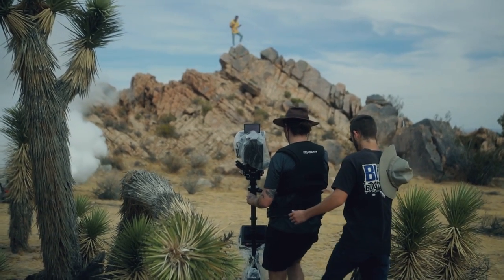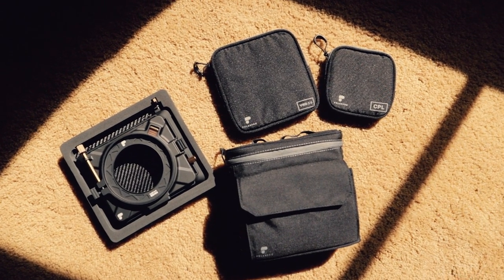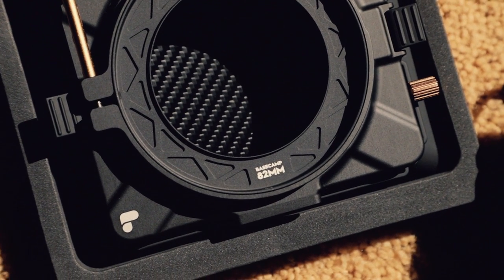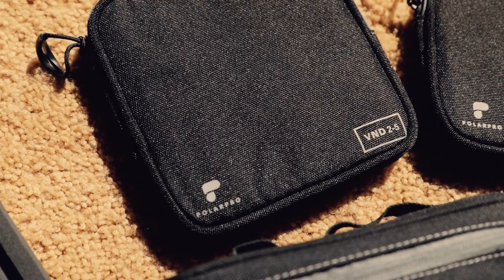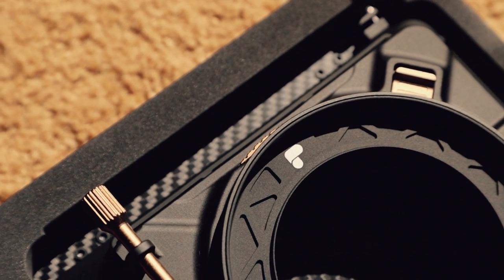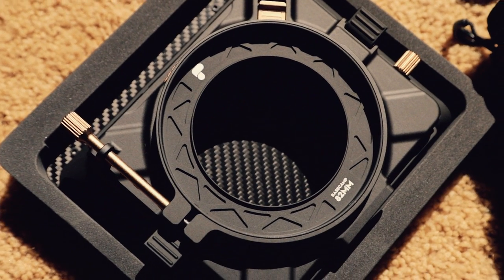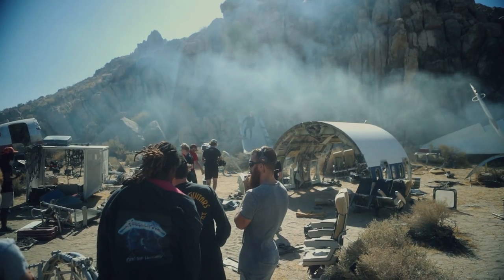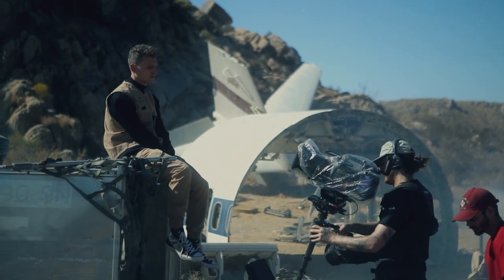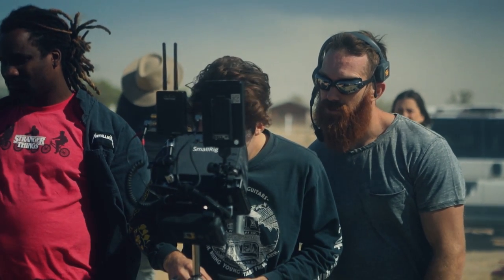If you want to learn more, check out the link in the description below — I'll link it there so you can check out more of the features, all the accessories, and everything they have with it. Shoutout to PolarPro, appreciate them for sending this over. It's a cool matte box, I dig it — they're always doing cool stuff. Appreciate you guys for watching. Smash the like button, leave any comments or questions, I'm here to answer them. Go subscribe. I'm Jacob Owens for The Buff Nerds, and I'm out.